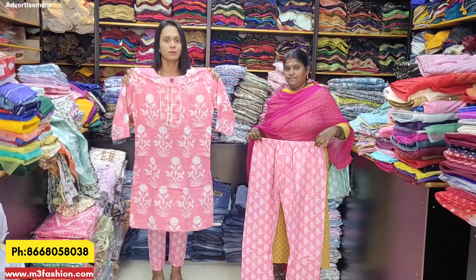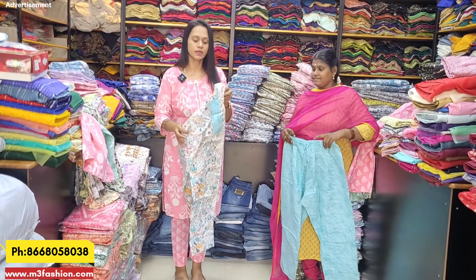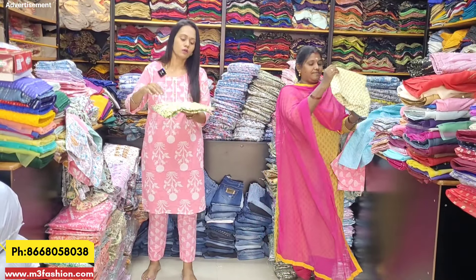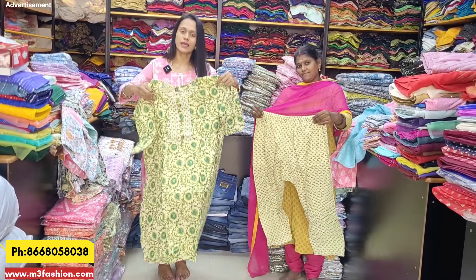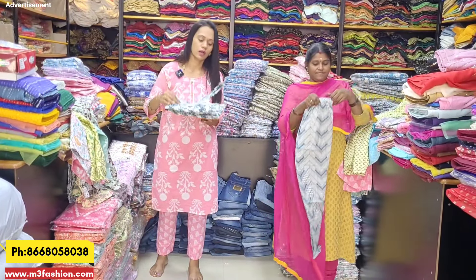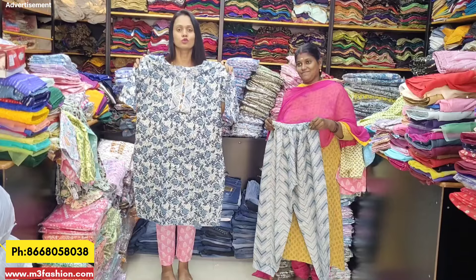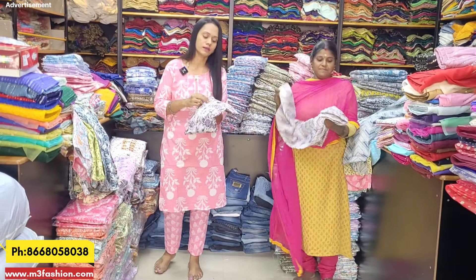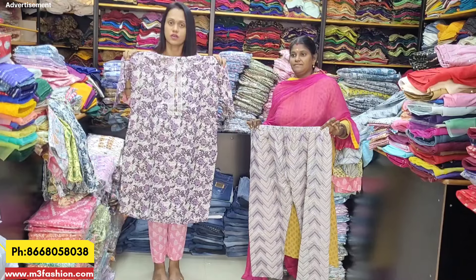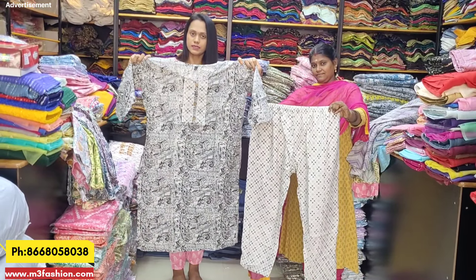If you look up to 6XL, it will be Rs. 109. There is a lot of comfort. If you look at the plus size up to 50 rupees extra, it will be super. If you look at the plus size, visit the website. You will also find sizes and designs with real images and real colors. Online there will also be a full shipping charge. You can contact for full details. There are lots of colors — plus size 3XL and 6XL — two pieces: top and bottom.